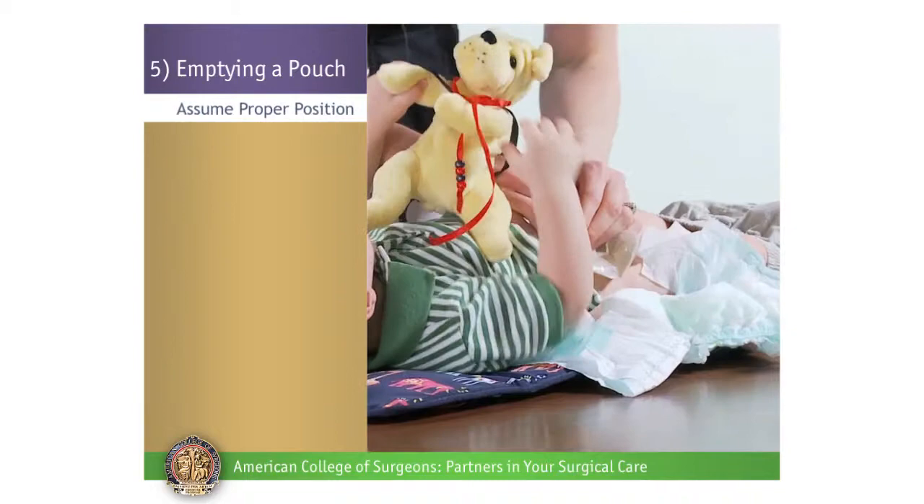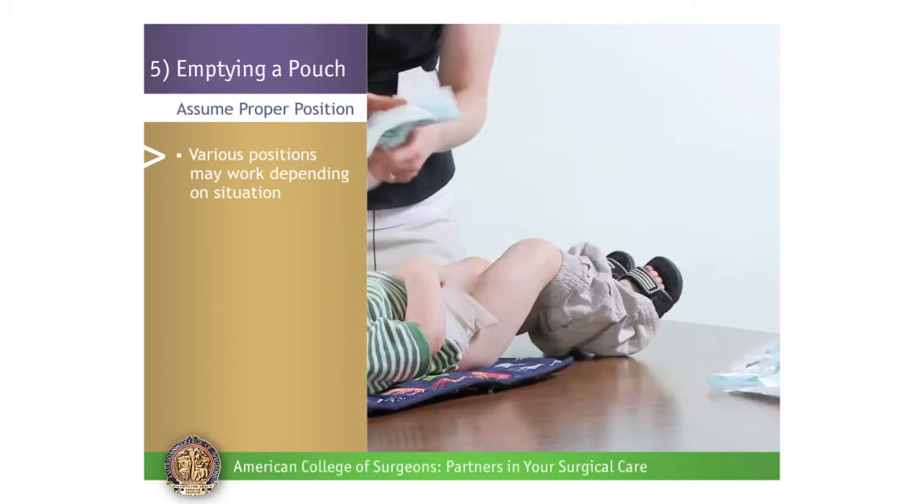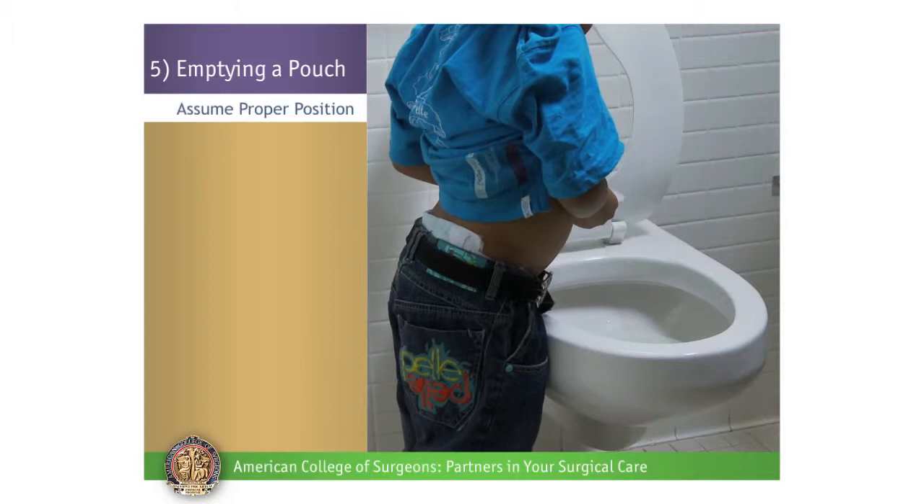Assume Proper Position. For the child wearing diapers, it is easy to empty the pouch directly into the diaper. Then remove the diaper and wipe the end of the pouch with a piece of toilet paper or diaper wipe. Close the pouch and put on a clean diaper. They can also sit or stand alongside the toilet.